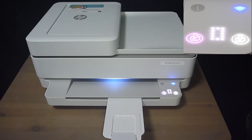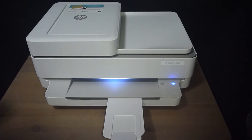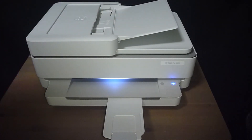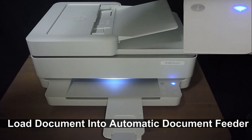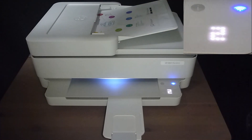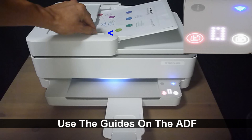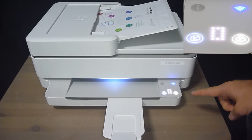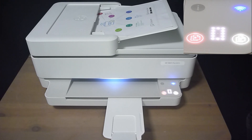It does the same when we load a document into the ADF. Open the ADF cover and load the document that you want to copy into the ADF. Remember to use a guide, and you can see that the copy UI appears again.